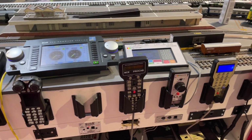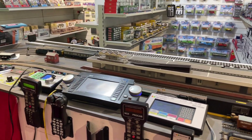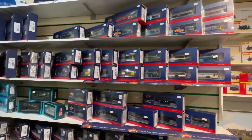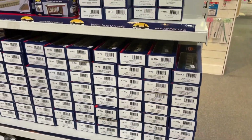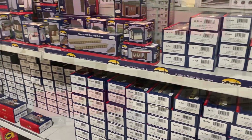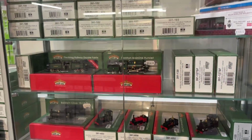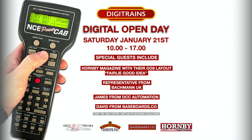You'll be able to hear some sound-fitted locos going around — as you can see here, a little class 31 trundling around there. We've got lots of locos and rolling stock in various gauges: we've got 00, 009 which is very popular at the minute, and N gauge. We will be offering various discounts throughout the day on certain lines, so you might be able to grab yourself a little bargain.